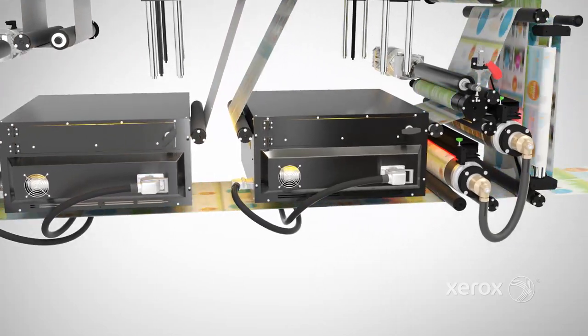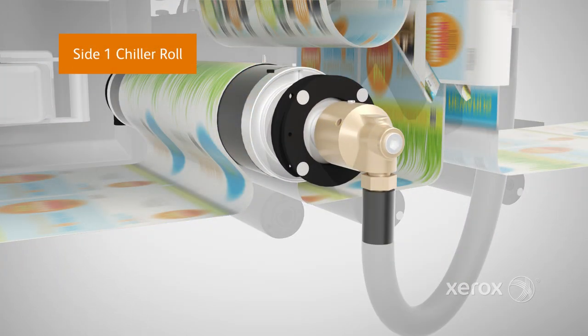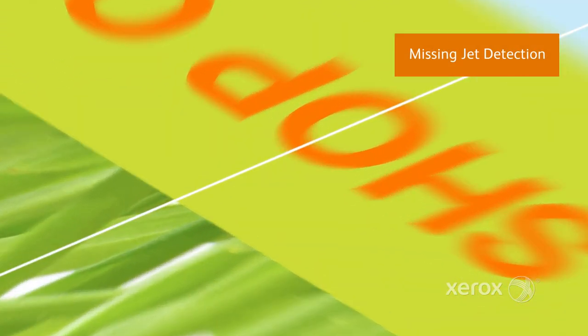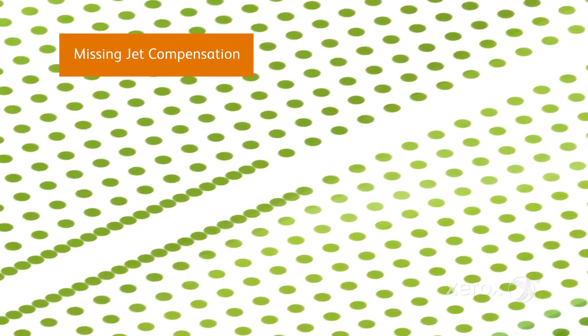The web is then brought back to a controlled temperature using a chiller roller and passed through the intelligent scan bar, which automates the detection of missing jets. If identified, the press compensates for them by activating the nearest available nozzles.